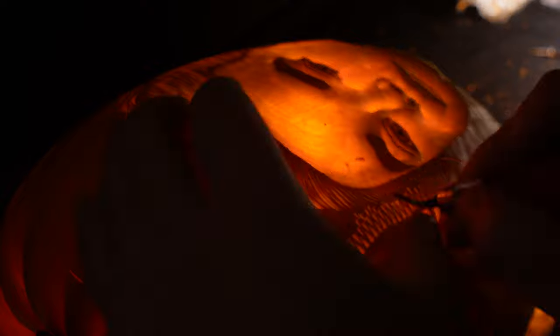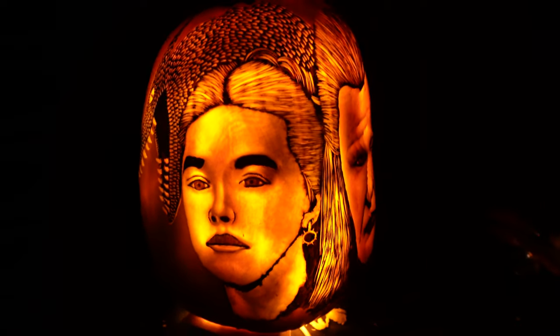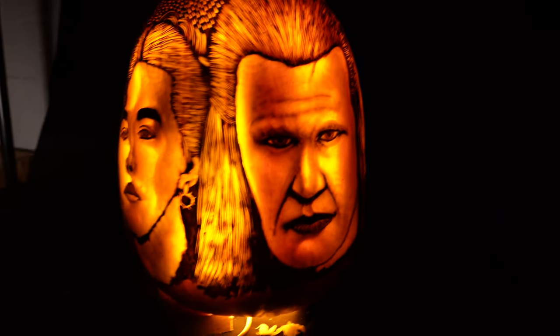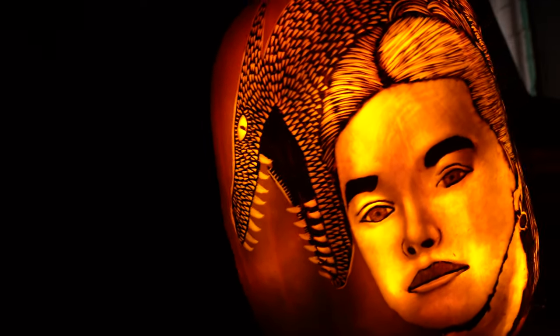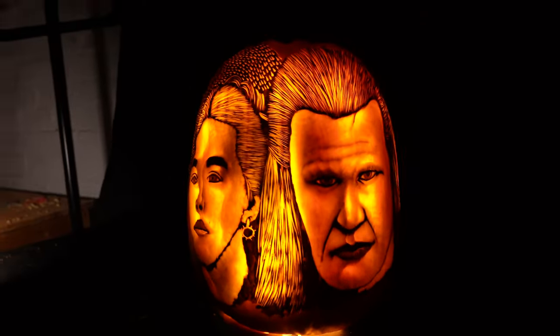I wanted to put a dragon on the side but by the time I got to it I just wanted to put this pumpkin behind me. I'm going to chalk this one up to experience and move on. I spent less than an hour on the dragon — it's very basic, and if I'm honest it ended up looking more like a lizard than a dragon. I hope you found this video useful — like, subscribe, and I'll see you in the next one.